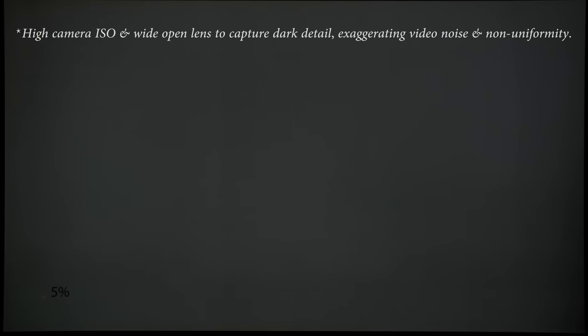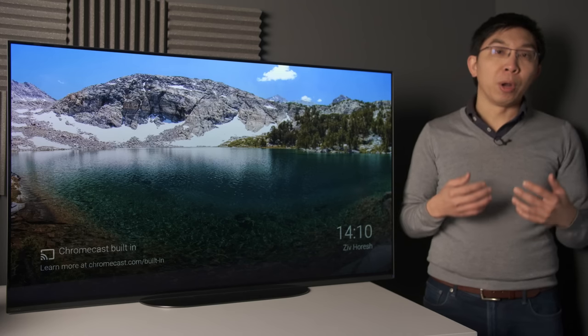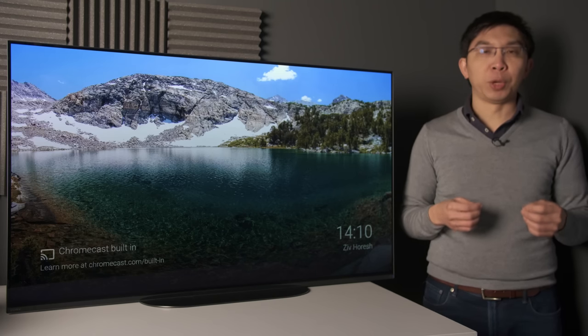Bright uniformity was excellent on our review unit, exhibiting no dirty screen effect or DSE, bending or colour tinting on full-field grey slides. Dark uniformity was also one of the cleaner ones we've seen, with minimal thin vertical streaks and only some darkening along the sides and bottom. Note that these non-homogeneity issues were exaggerated by our camera — we were not bothered by them at all in real-world actual viewing.